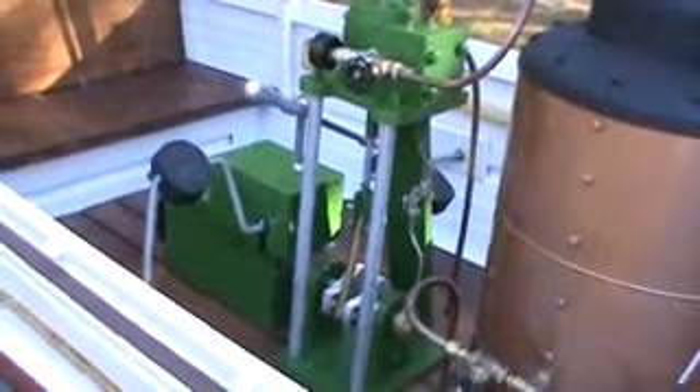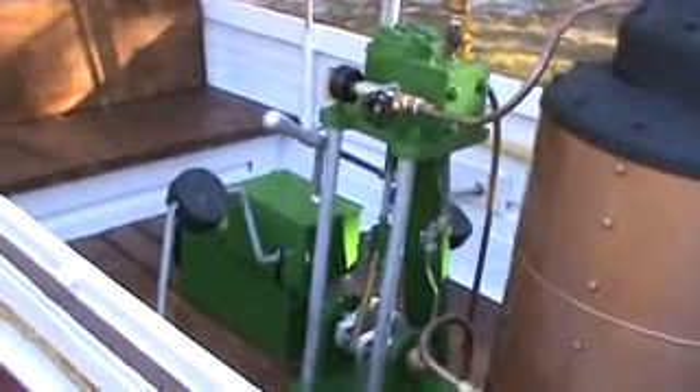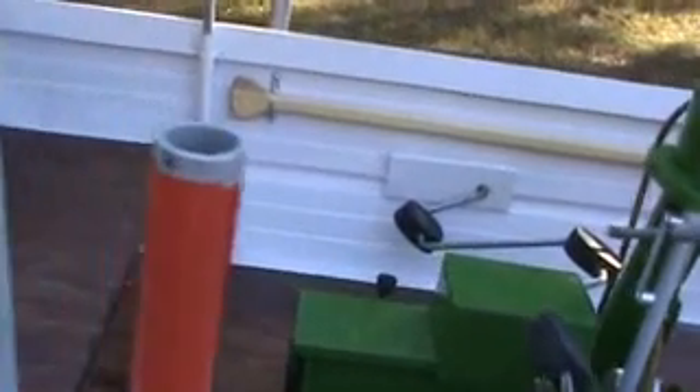This whole engine back here is all wood, made to look real. But the pedals do work. It has a gearbox — a blue speed gearbox — so we can increase our revolutions.